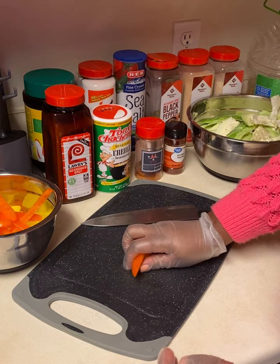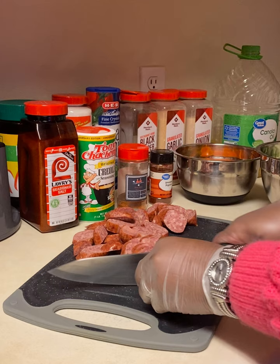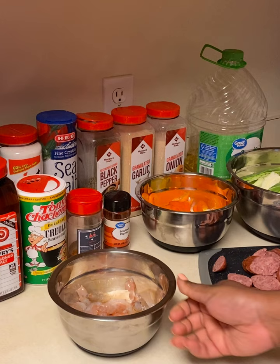Next we're going to get our sausage together. I used four beef links, but you can use any kind of sausage you prefer. I cut mine round, but you can also cut them into quarters — just whatever your preference is. After you're done prepping your sausage, we're going to go ahead and prep the shrimp.